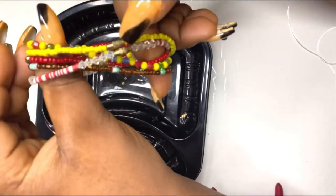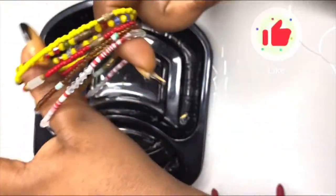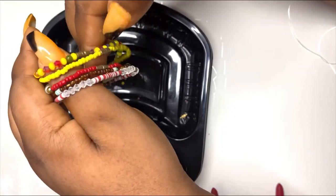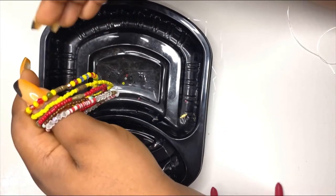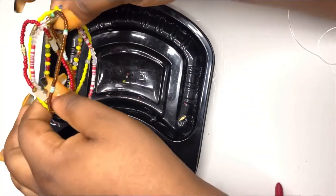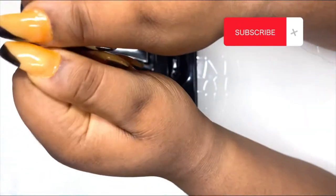You can see this bunch of anklets — they are made with the screw clasp and they are available in the store. Just send a message on Instagram to get yours. When making an anklet, bracelet, or anything with the screw clasp, I prefer using fishing line because it's easier and faster.